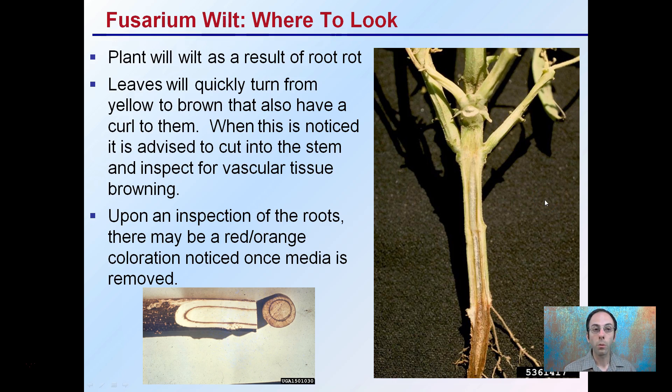A plant will wilt as a result of the root rot. Leaves will quickly turn from yellow to brown and also have a curl to them. When this is noticed, it is advised to cut into the stem and inspect the vascular tissue for browning. Upon inspection of the roots, there may be a red-orange coloration noticed once the media is removed.